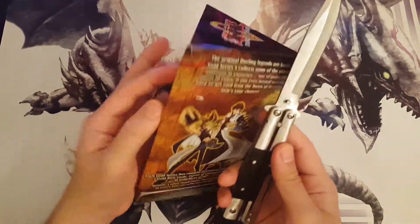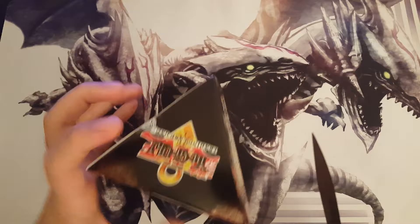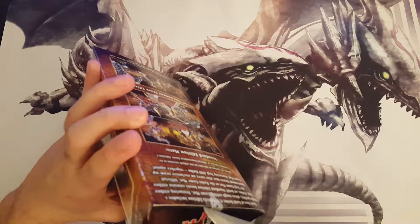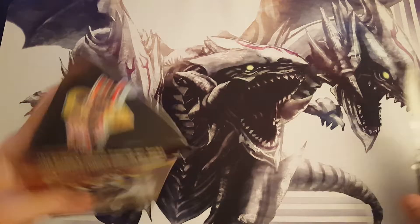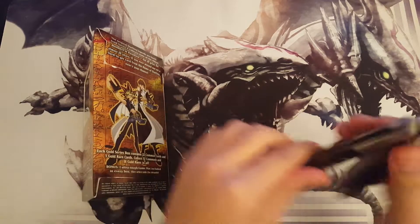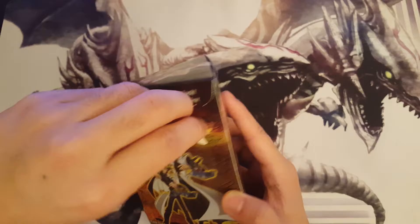My trusty butterfly knife — I don't even know if I need this butterfly knife, I can probably just open this with my fingers. Okay, all right let's see. I can just rip this apart.